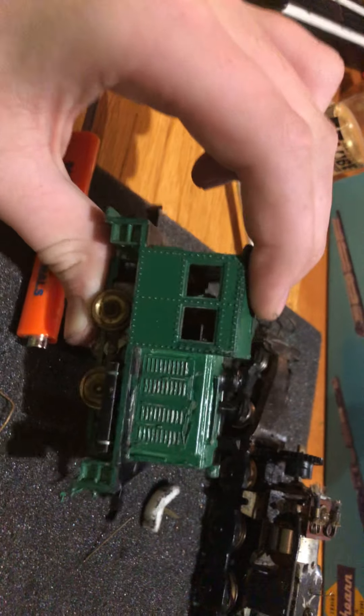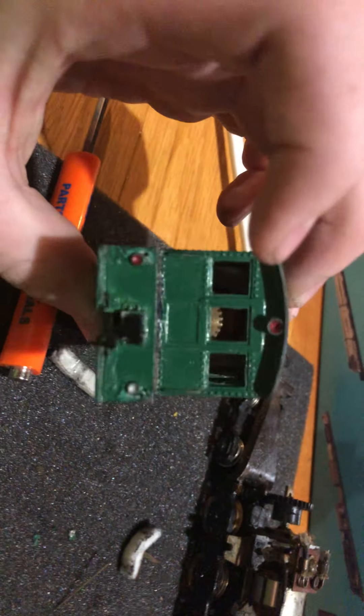I believe this is stock paint, though I'm not sure. I'm glad it has the original box though.